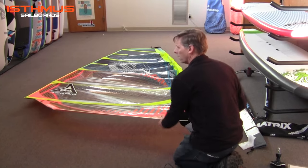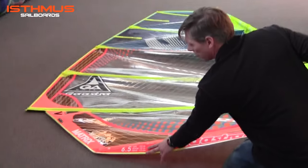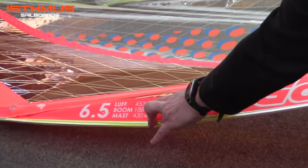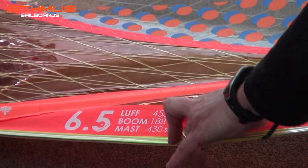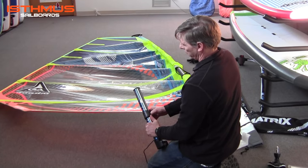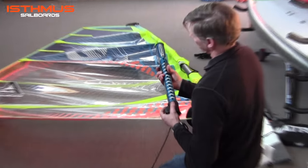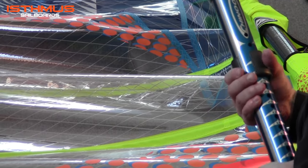The luff length and dimensions that you will need are noted at the foot of the sail. Luff length in this case is 453 centimeters, we have a 430 centimeter mast, meaning we need to add at least 23 centimeters to our extension length. Setting your extension collar — twist open, turn sideways — and in this case we'll set it to the number 24 setting.